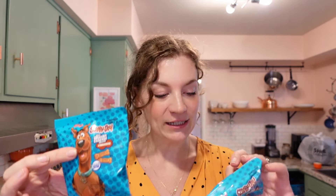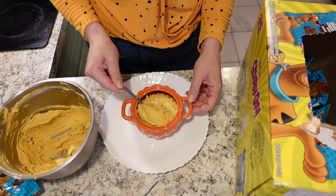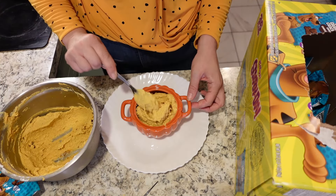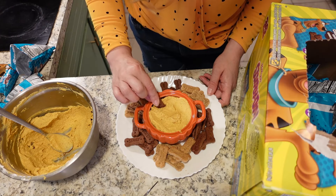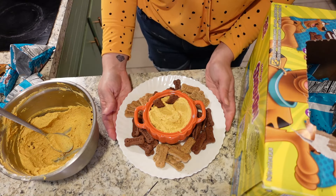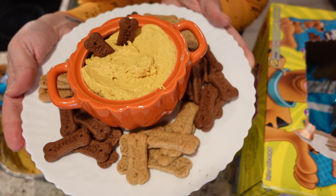I saw people using graham crackers to dip in — so delicious. However, in my house right now, we have this absolutely huge box of Scooby snacks, and I thought even better in the shape of bones — so Halloween, right? There's chocolate Scooby snacks and cinnamon Scooby snacks. To serve, I'm going to put our fluff in this tiny little pumpkin. I also think serving this with apple slices would be really good, maybe some pretzel rods too. Stick a little bone in there — is that not the cutest thing ever?